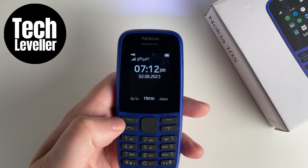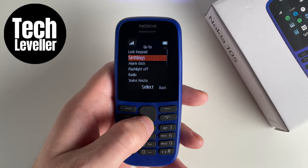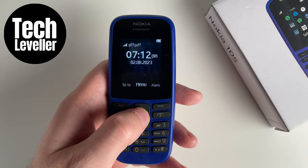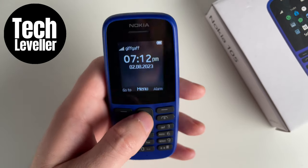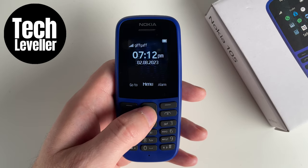You can also select the selection button here and go to flashlight off, and this will also turn the flashlight off. So that is how to turn off the flashlight on a Nokia 105.